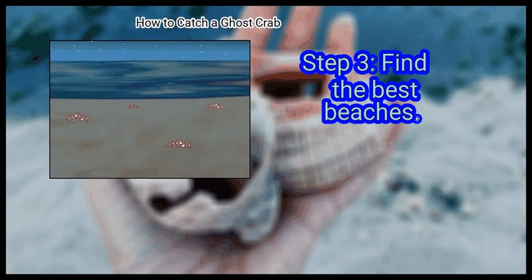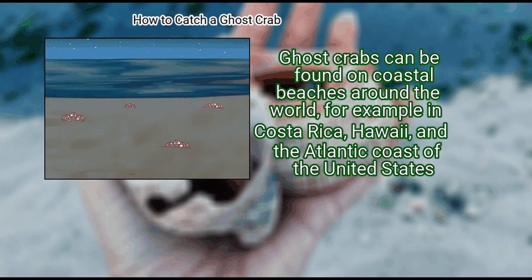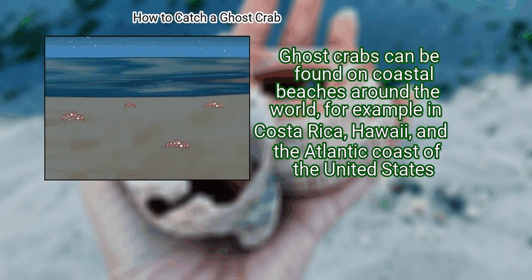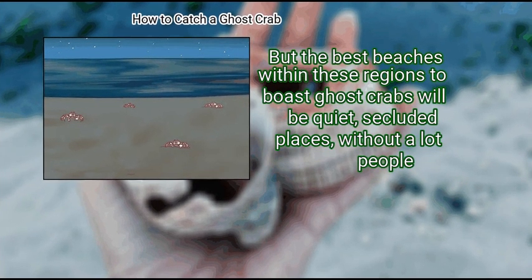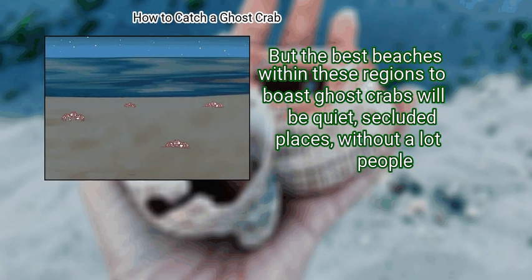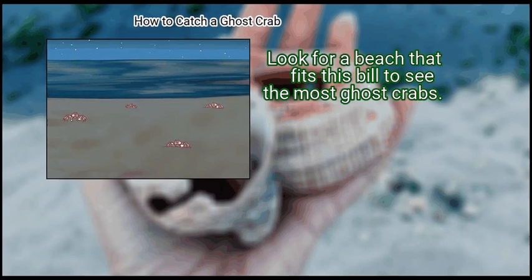Step 3: Find the Best Beaches. Ghost crabs can be found on coastal beaches around the world, for example in Costa Rica, Hawaii, and the Atlantic coast of the United States. But the best beaches within these regions will be quiet, secluded places without a lot of people. Look for a beach that fits this bill to see the most ghost crabs.